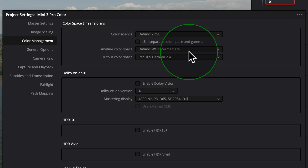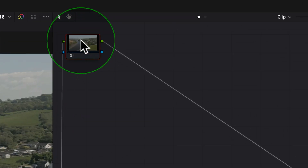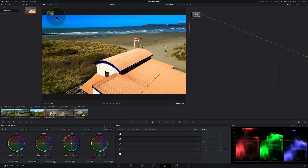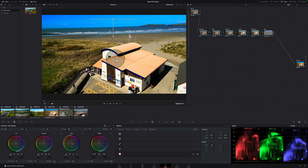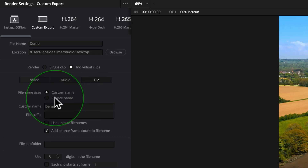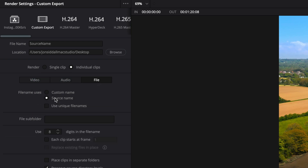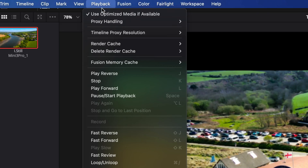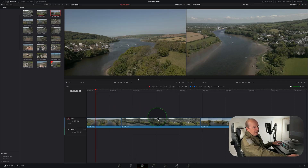I'll cover the exact project settings, color space, creating and labeling nodes, the best way to use nodes, how to copy a color grade from one scene to another, how to export grades to other projects using power bins, bonus tips on exporting multiple clips, how to copy a color grade from a movie and apply it to your footage, and troubleshooting for slower machines. I'll break it all down and keep it simple.